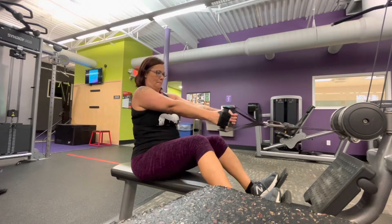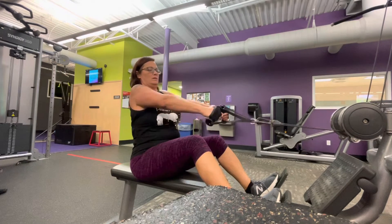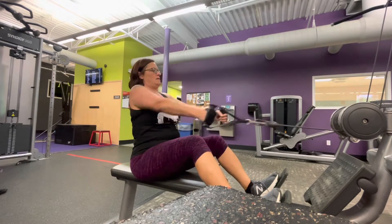However, when you're focused on hypertrophy and you want to really work on those wide lats and have that nice V-shape, you want to focus more on your lat pulldowns.